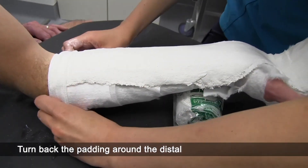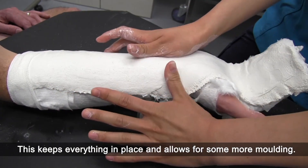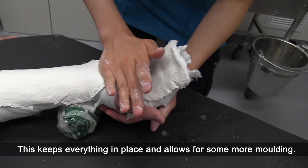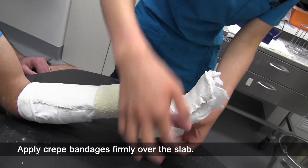Turn back the padding around the distal and proximal margins of the plaster of Paris. This keeps everything in place and allows for some more moulding. Apply crepe bandages firmly over the slab.